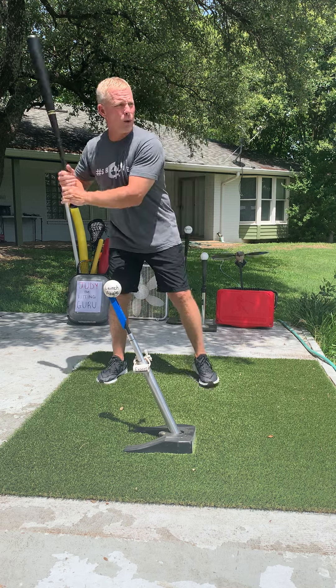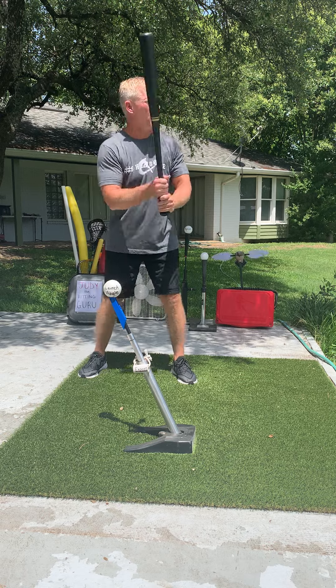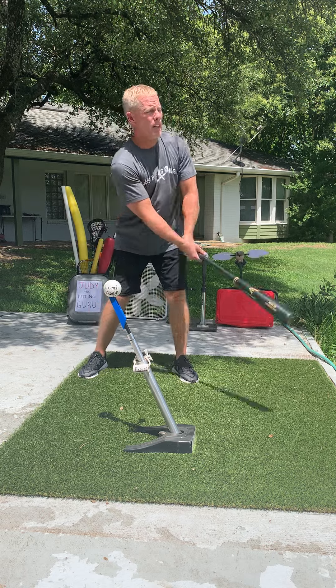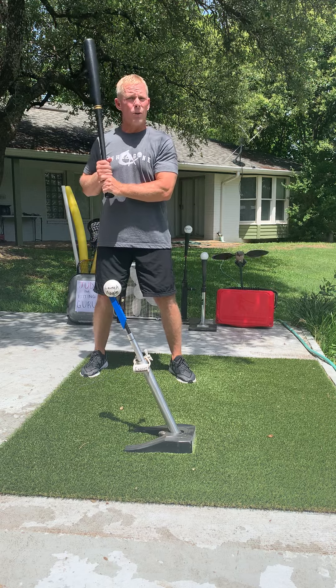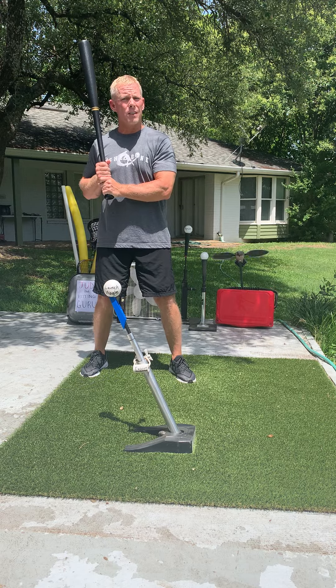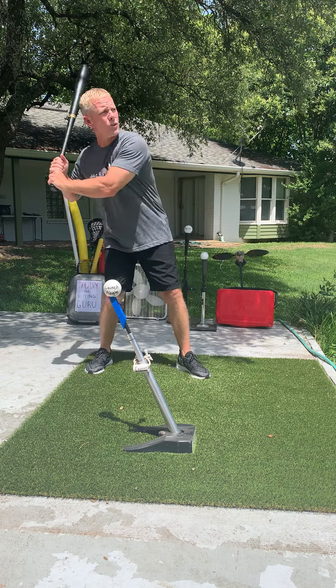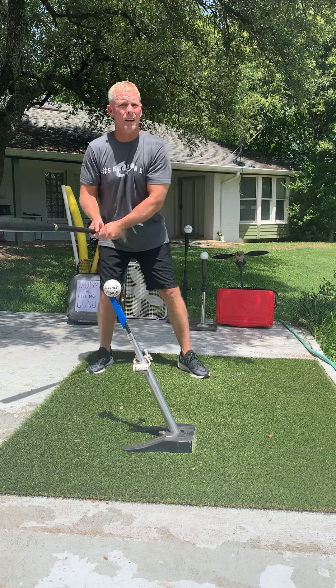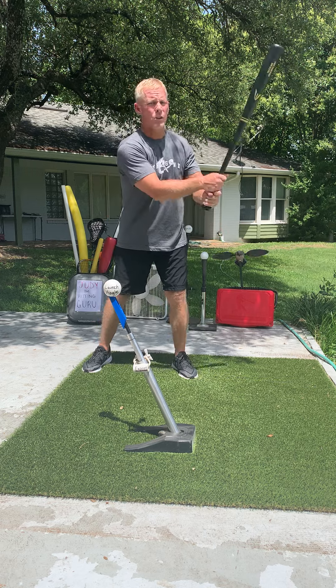Really, the only reason you would be in this position is because you're looking for something other than a fastball — maybe you're guessing curveball with two strikes, or change-up with two strikes, which you should never do. So I'm not sure why you would need to practice this drill. In essence, you're getting beat by this pitch and all you're going to try to do is foul it off. It doesn't make a lot of sense to me, but there are some people out there teaching this drill to kids, unfortunately.